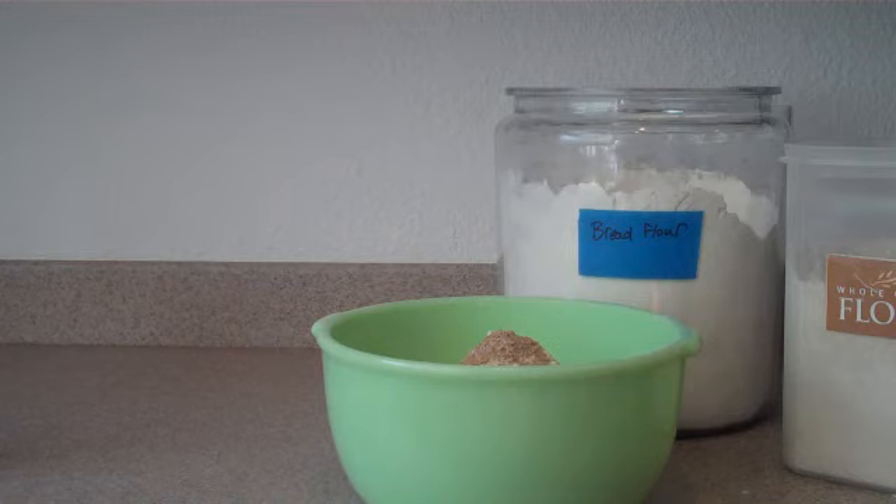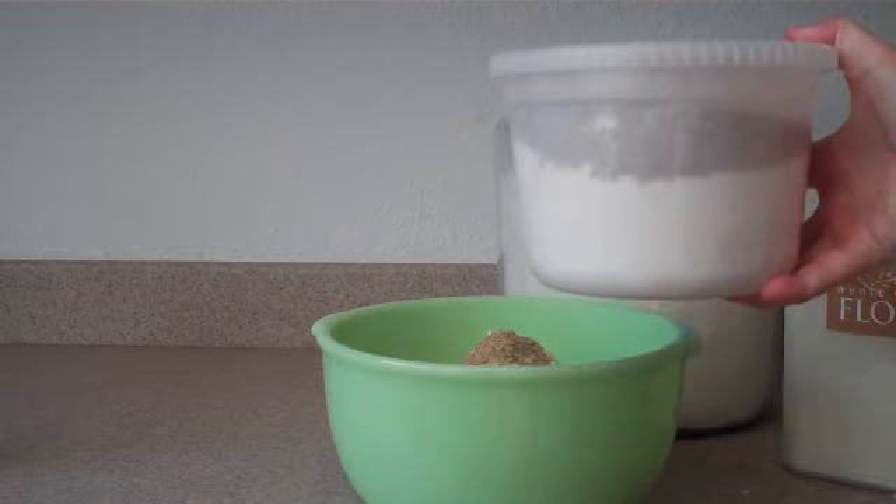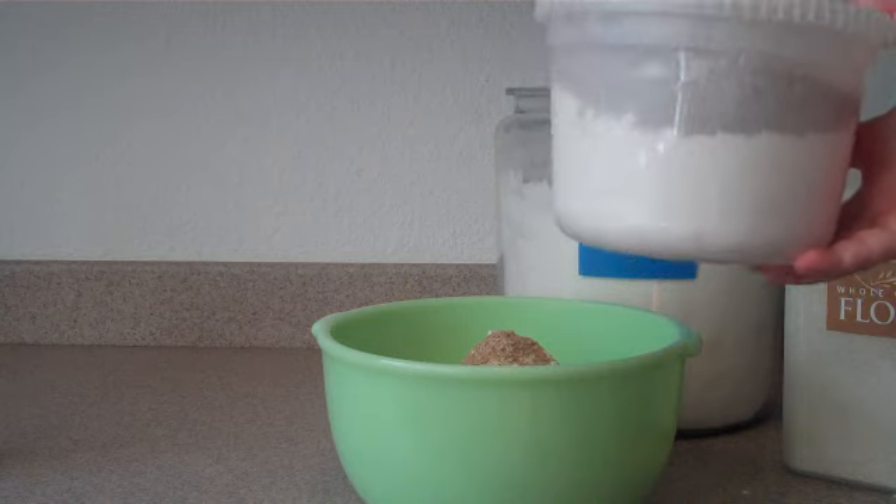You don't even have to mix that because when you pour it in the bowl, it's going to get mixed for you. This is what one of my finished containers looks like — I recycled some plastic containers and put the lid on.